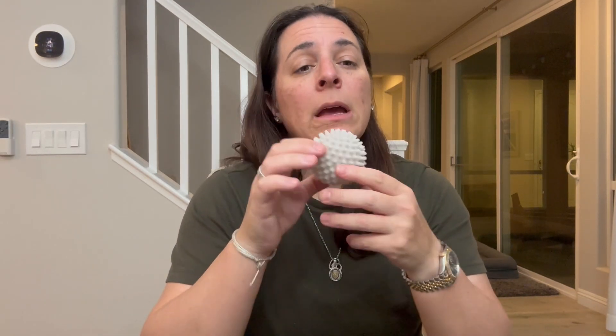They are two and a half inches in diameter. If you're going to do sort of a standard size load, I usually will put like two to three balls in there.